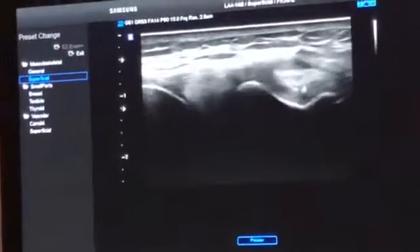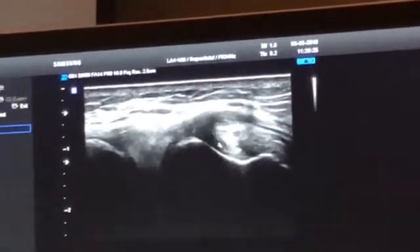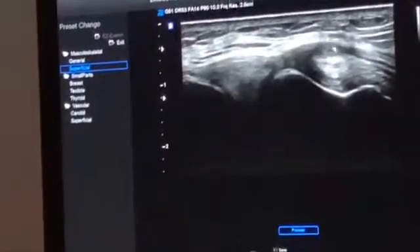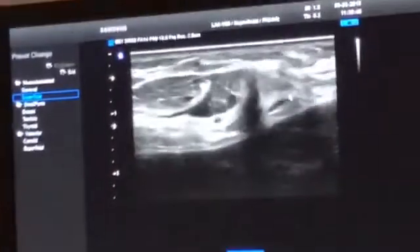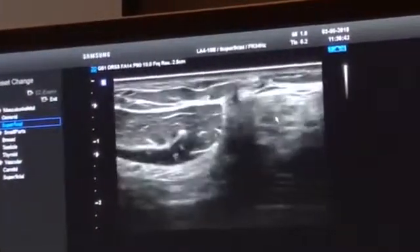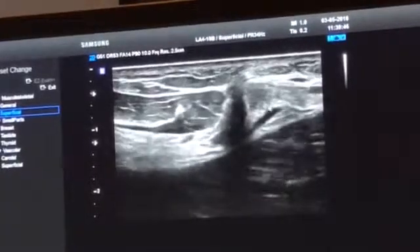This is a very big tendon. If I go more posteriorly, this is the tendon of the semimembranosus passing deep to the medial collateral ligament. Then I can reorient the transducer going up to demonstrate the tendon at a more proximal location. Here is the tendon of the semimembranosus on the posterior aspect of the joint.